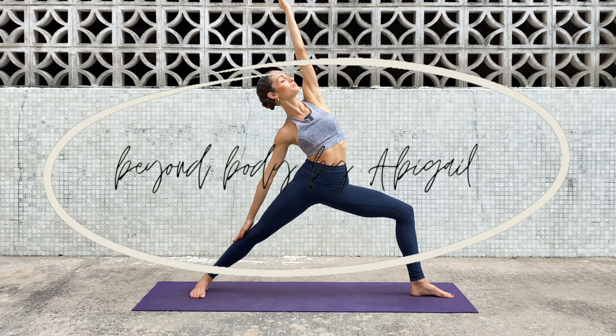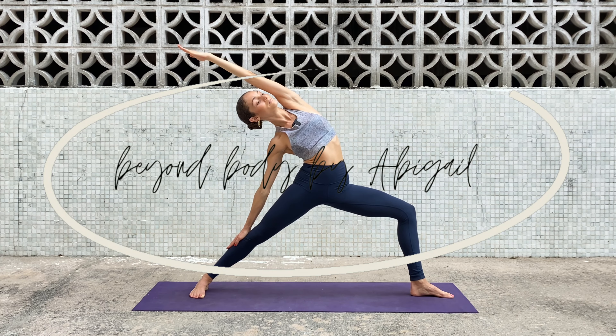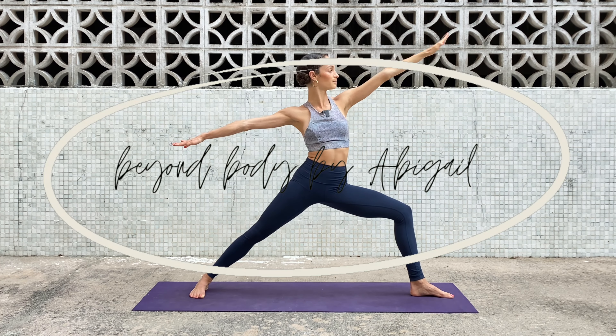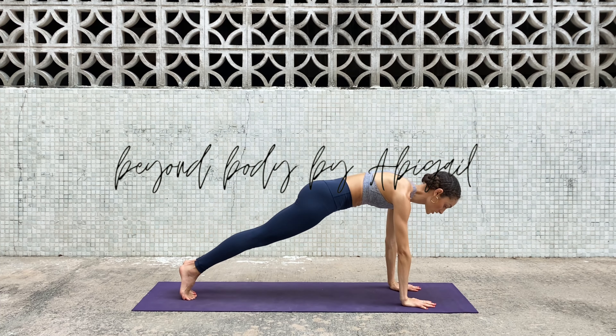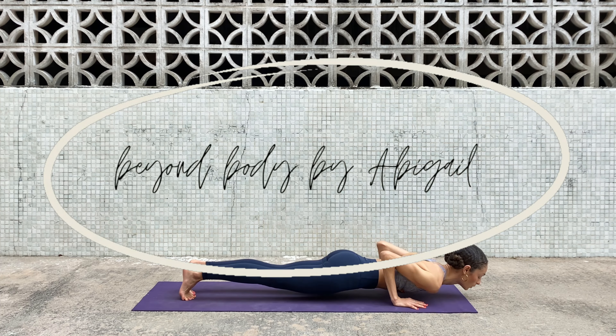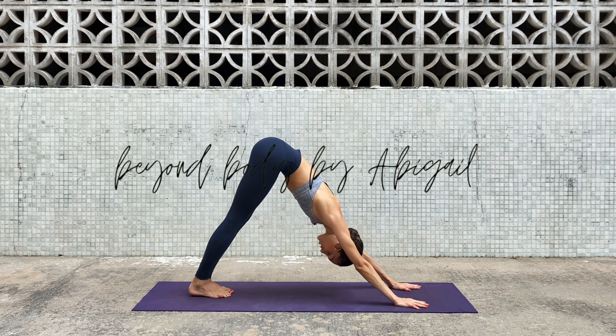Hi Yogis! Welcome to Beyond Body with Abigail. I will be guiding you through an accessible yoga class geared towards beginner and intermediate yogis. You will walk away feeling invigorated and energized. Today our practice will bring the heat and challenge our balance. So let's meet on the mat.